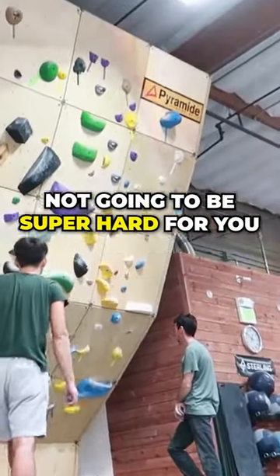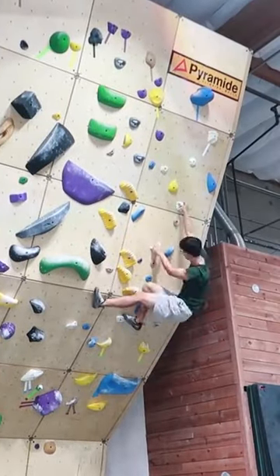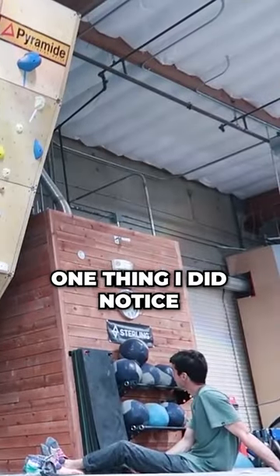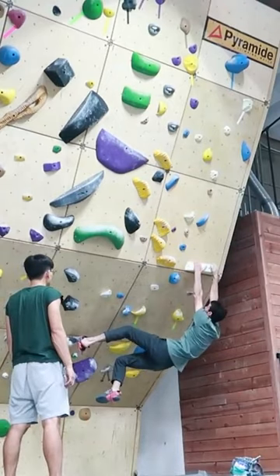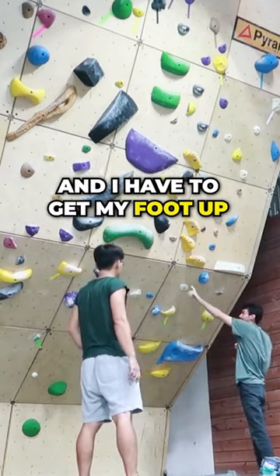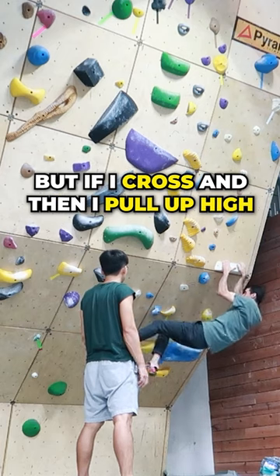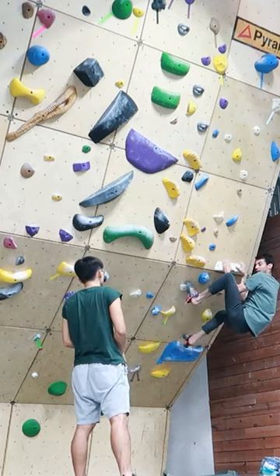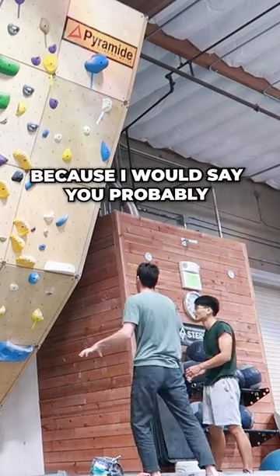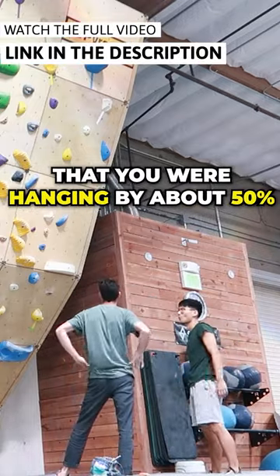This white one's not going to be super hard for you. One thing I did notice — here's what you did. What happens is I have to do a pull-up and get my foot up. But if I cross and then I pull up high — that was much better, because I would say you probably decreased the amount of time that you were hanging by about 50%.